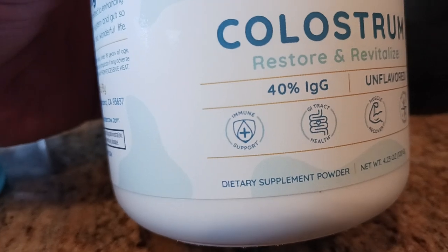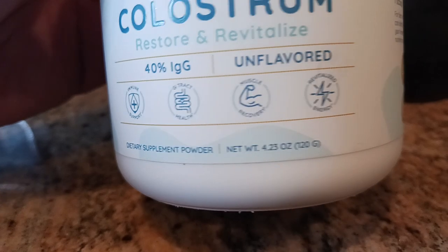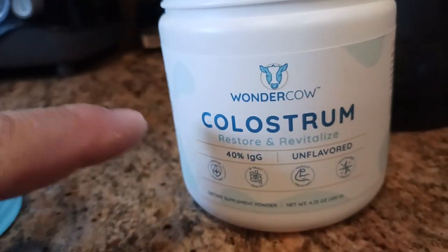Basically you get it straight from the company: immune support, GI tract health, muscle recovery and revitalized energy.